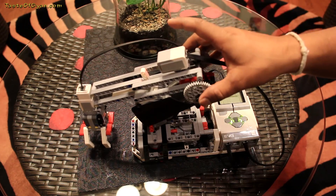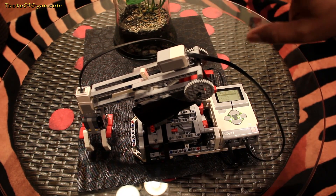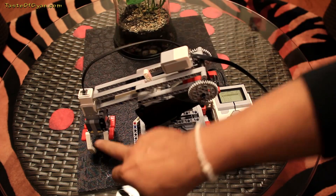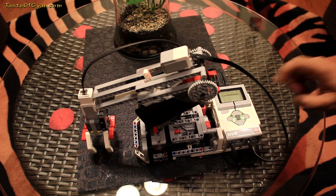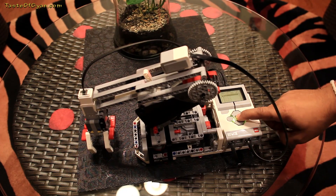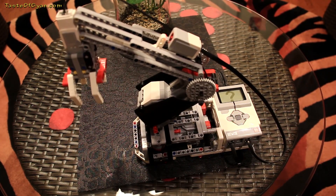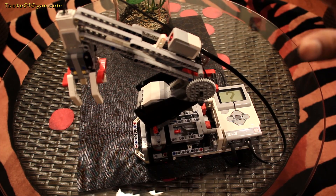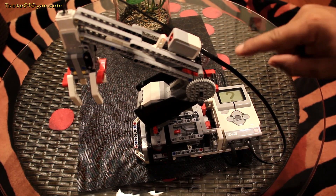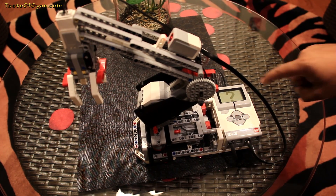When you first start it, the model would be in this particular shape touching the ground. When you load it, it would actually go up and try to stabilize itself — you can see it goes to the right, touches the sensor, and comes back. That's how it gauges certain data points.